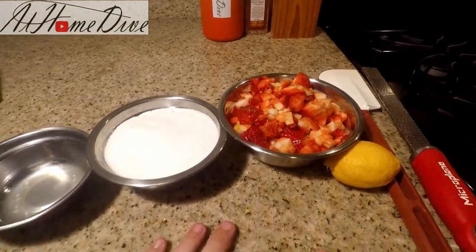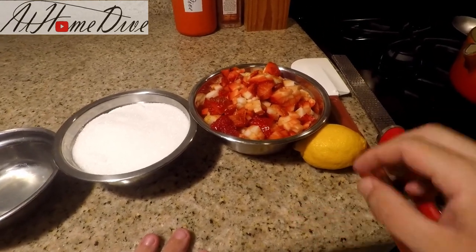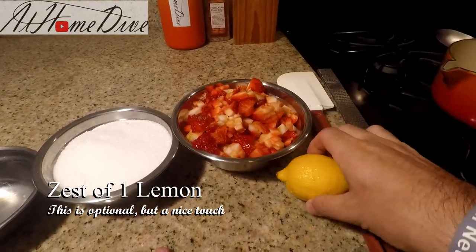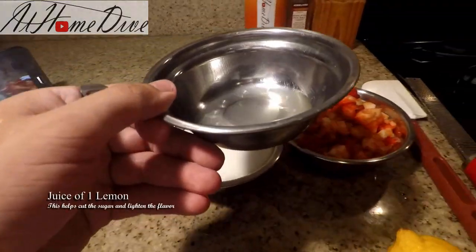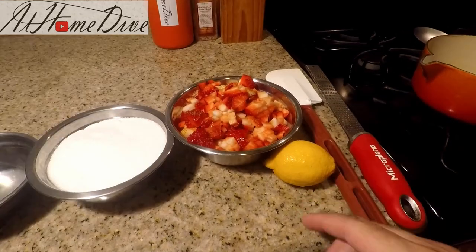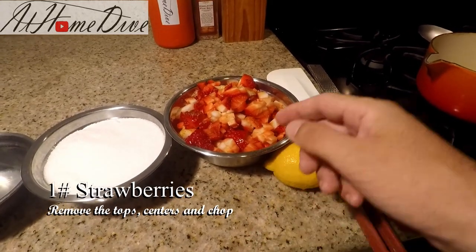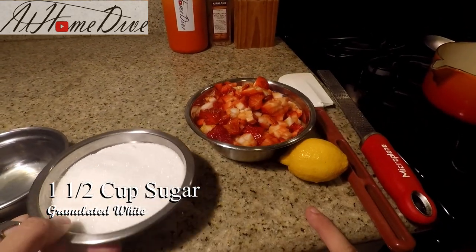Alright friends, as you can see here on the counter, we have a really simple list of pure, vibrant ingredients. We're going to start with one lemon — you only need one lemon in total. We're going to use the zest off of it, and this is the juice of that same lemon, so one lemon is just fine. We're also going to use one pound of strawberries, which have had the centers cut out and been chopped up, and one and a half cups of sugar.